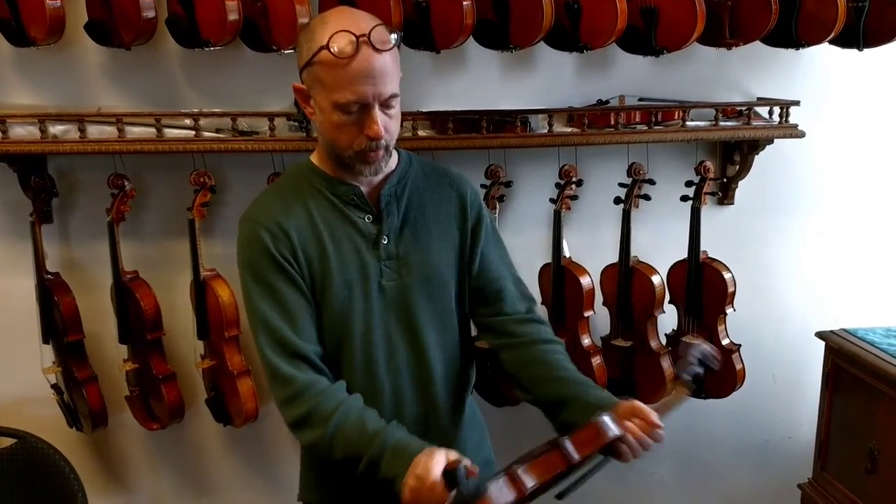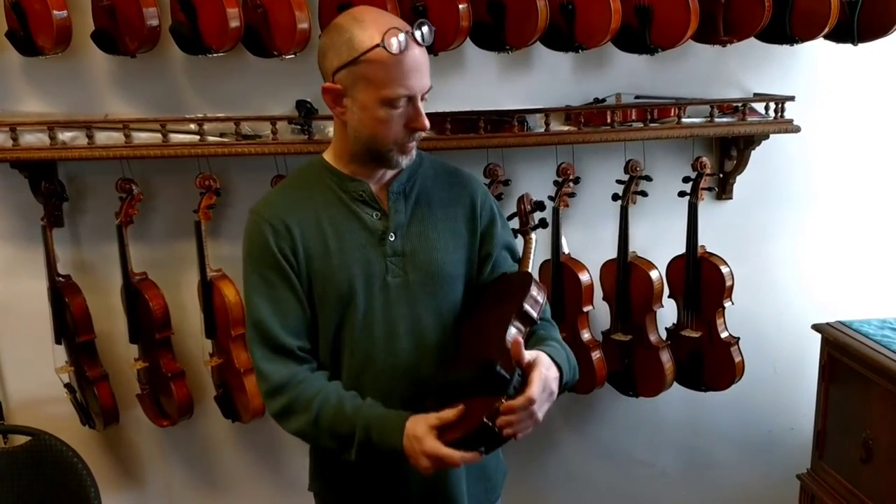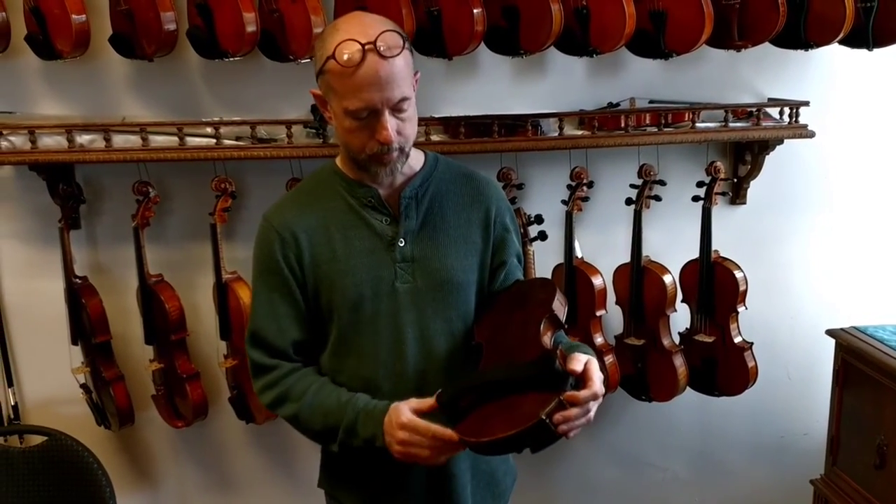We've seen a lot of people that have tried to put it on at the side. If you're like this, then you've got the violin and it's not going anywhere. And there you have it.